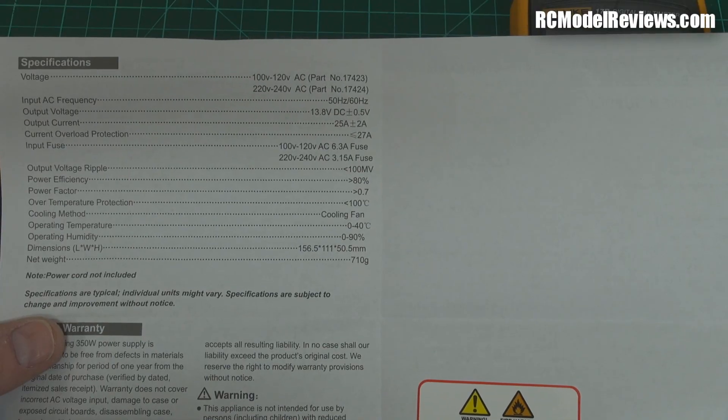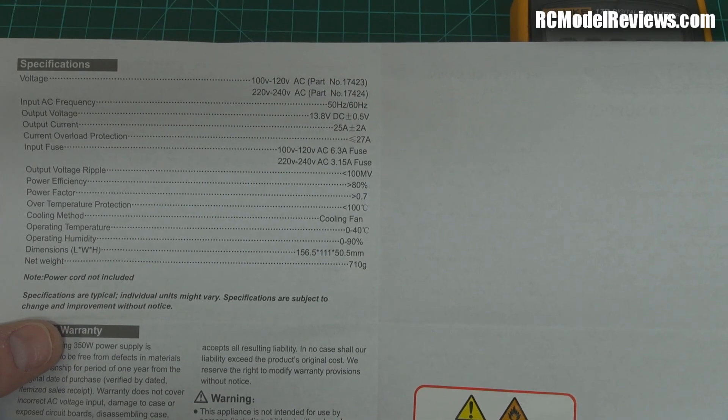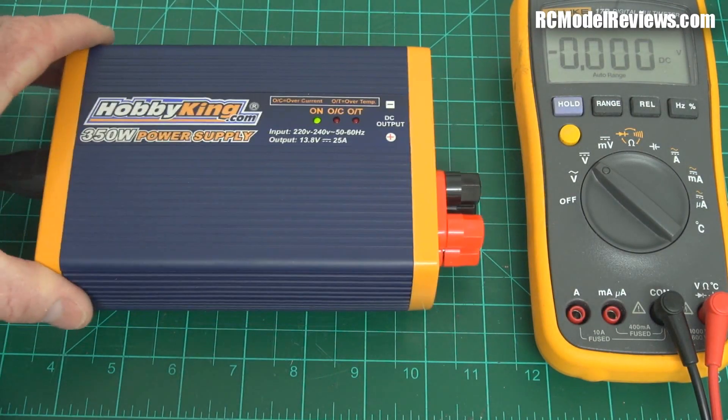It'll do 25 amps plus or minus 2 amps, which means you're probably going to get 23 amps out of it. It's got current overload protection at 27 amps, which is really nice to know. It's got a fuse and all the other information you might want to know. Well, it seems to work. So let's turn it off and take it apart.